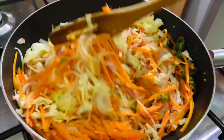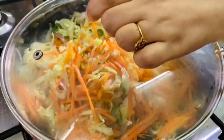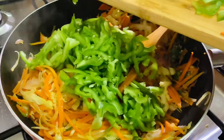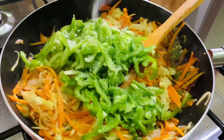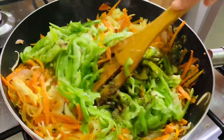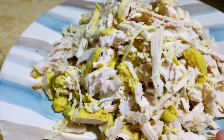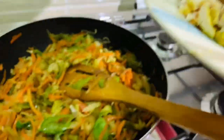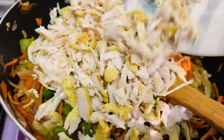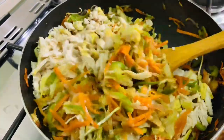Add cabbage and mix. Cover the lid and cook it for 10 minutes on a low flame. After 10 minutes, add capsicum, salt, pepper, soya sauce, and boiled shredded chicken. Mix together and keep it aside to cool down.